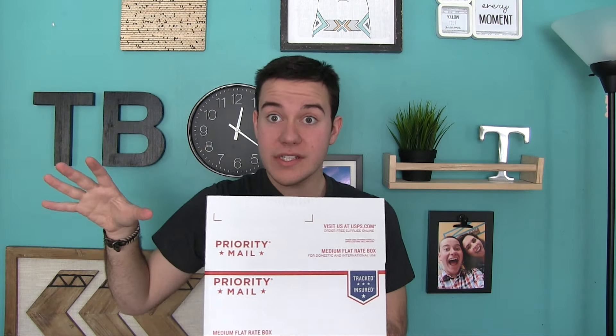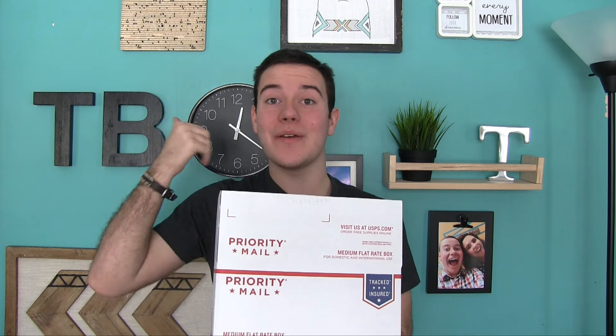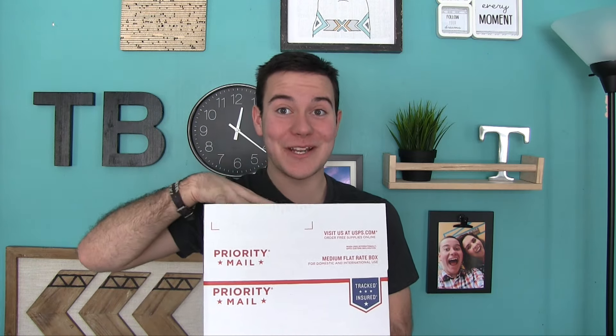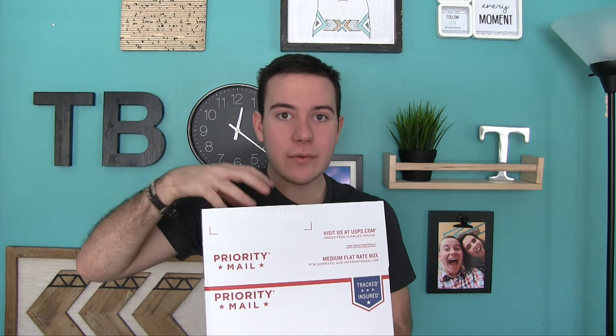So you may be thinking, Tanner, what is in these mystery boxes? So I obviously have a lot of new stuff — we have a lot of dies, a lot of stamps, a lot of inks, a lot of different materials that we just aren't using a lot of, but you are going to love it. In your box you're going to receive a ton of awesome goodies and I would love to see what you all make with yours.